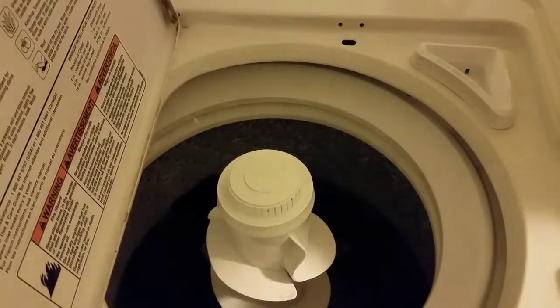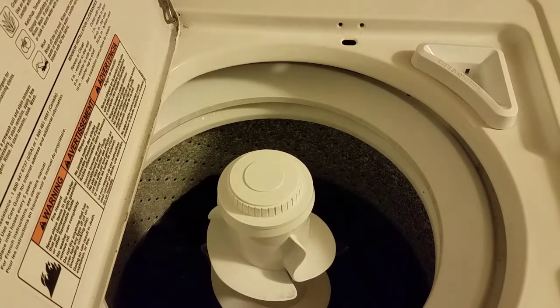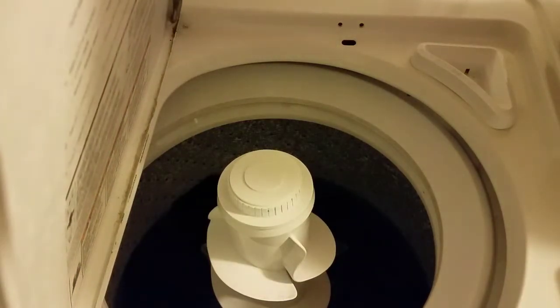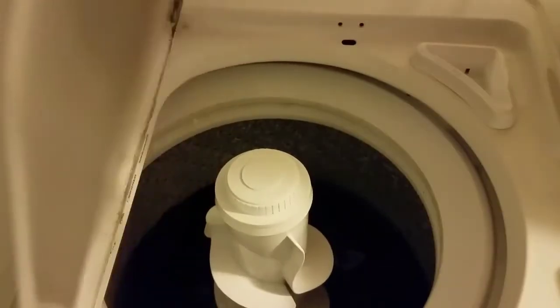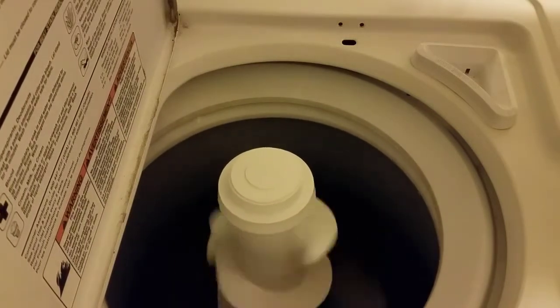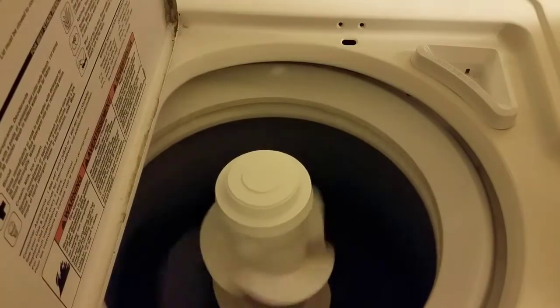Now we get to plug it back in. Now for the moment of truth to see if it really was that switch. There we go — nice! That's pretty cool watching that with the lid open, being able to do that and see how it works.